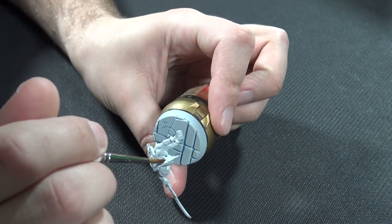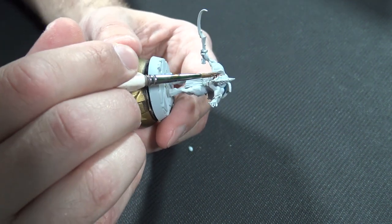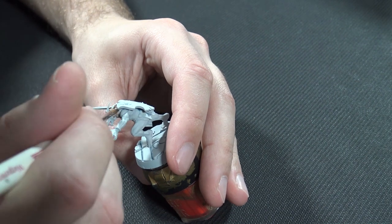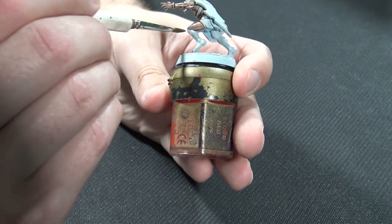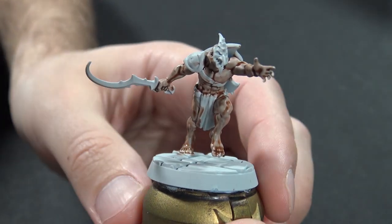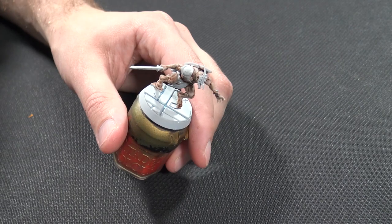This model has been primed using the Wraithbone spray and the first color we're going in with is Guilliman Flesh. You could use any of the flesh colors you like for a darker skin tone — I'm using this because it's the base one used in a lot of the artwork. Ignore what Citadel say with their one-coat tagline; treat this like an ink wash. Keep it moving with your brush, try to get a nice even set of strokes, and avoid it pooling in major areas. There's a lot of muscle on this character, and some others have more armor and cloth.